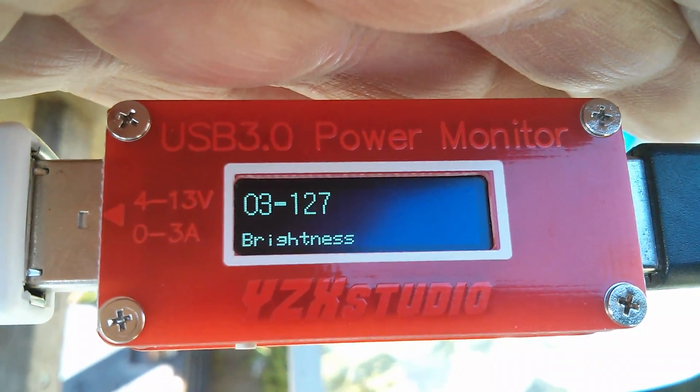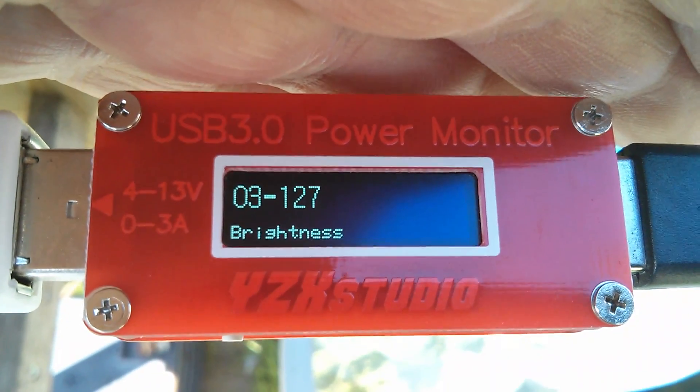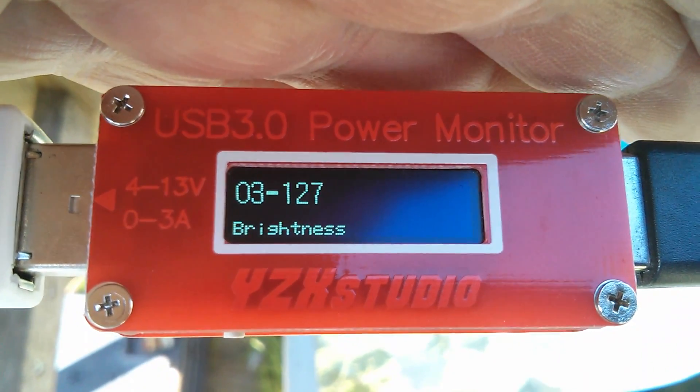In the settings for the YZX Studio monitor, I've just found a brightness control. Why didn't I think of that before? I've increased the brightness, and that helps quite a bit.